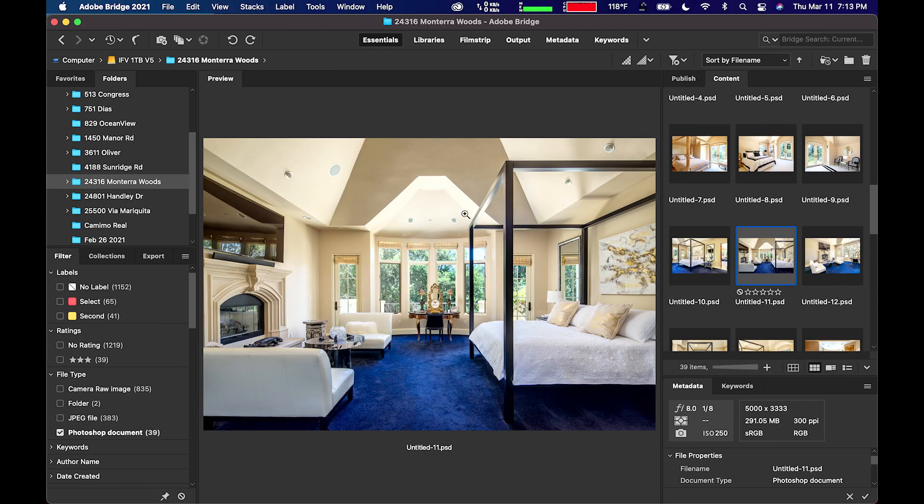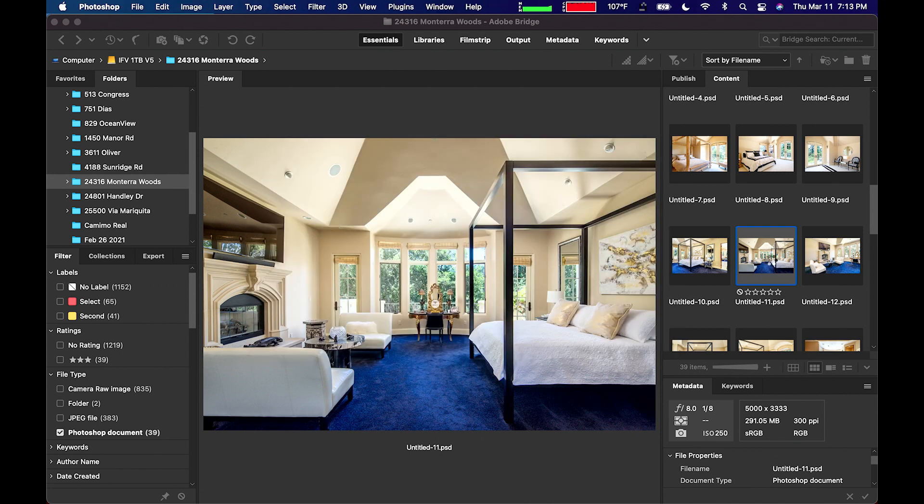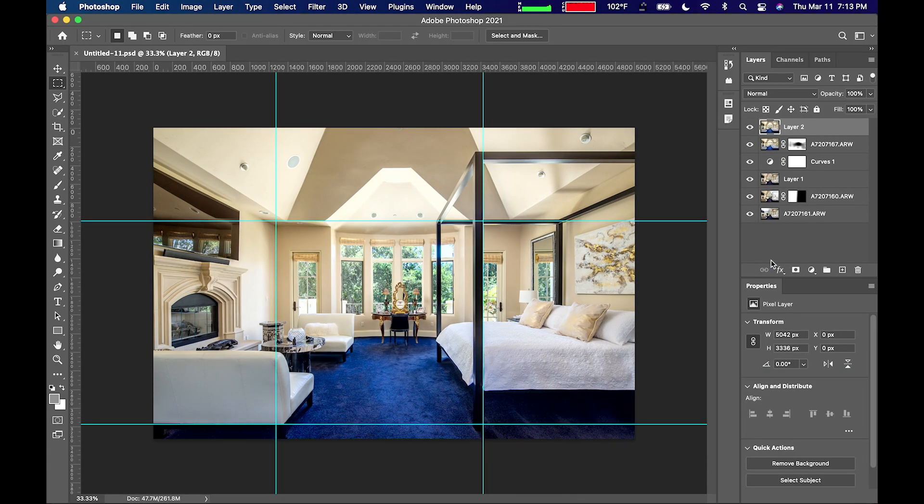So this is in Bridge, and what we're going to do is start it up. Photoshop is not running, so we're just going to click it and open it. Five seconds to get it open from dead stop. And this is a multi-layer file, so 47 megs opens in five seconds.